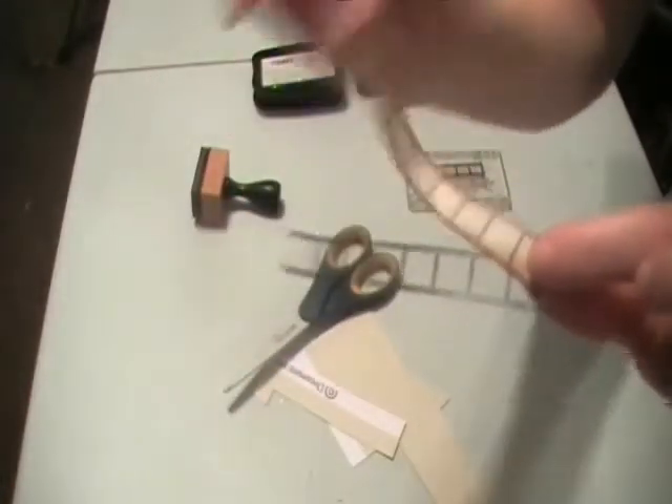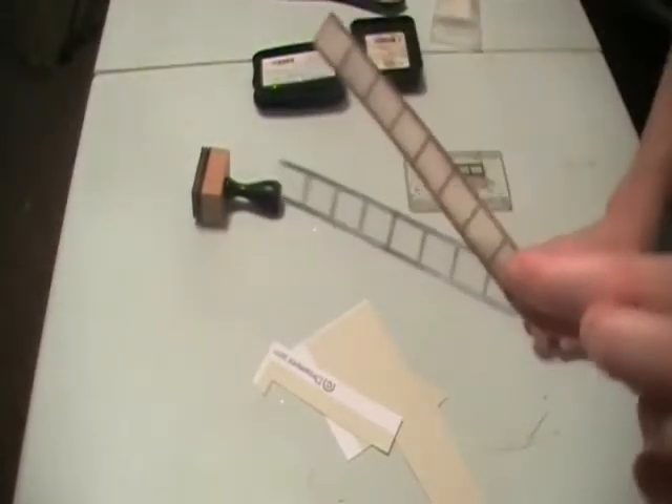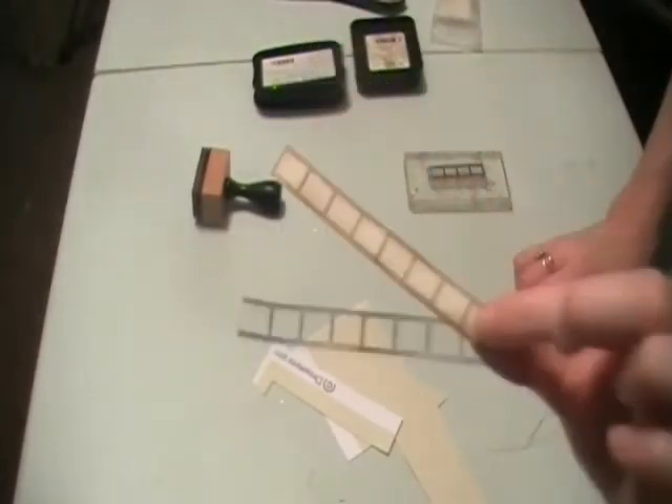So these are the two variations I've made. It's completely up to you what colour you use — pinks or anything, whatever colour your card is. I'll see you in the next video.